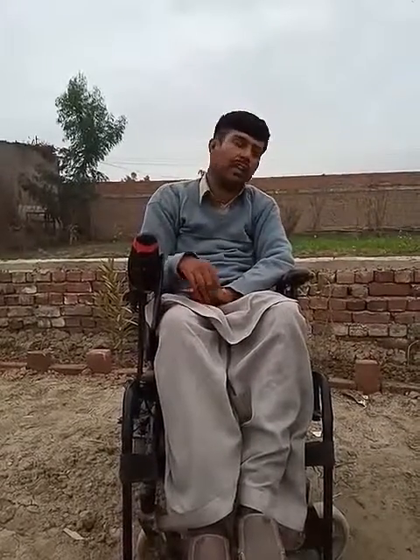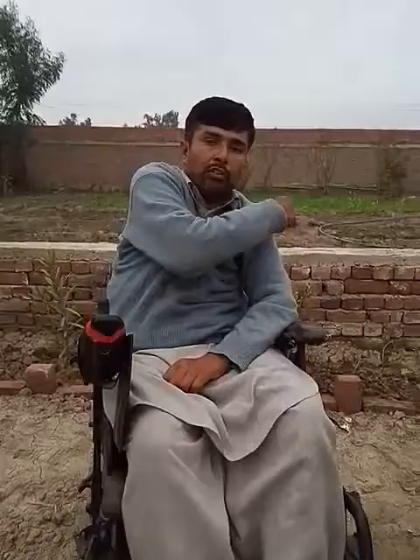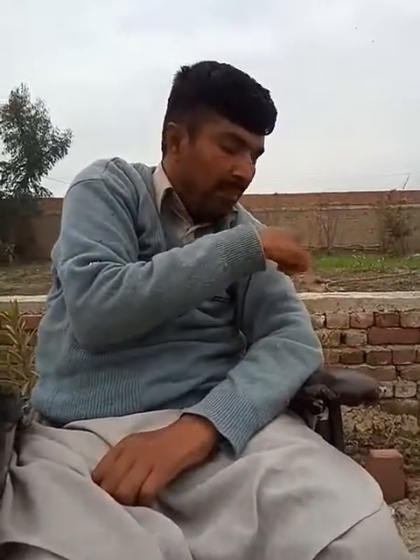Hi all, in this video I will explain my tendon transfer surgery. A few years ago I underwent tendon transfer surgery for my triceps — portions from the deltoids were removed and transferred to the triceps. Before surgery I wasn't able to extend my elbow.